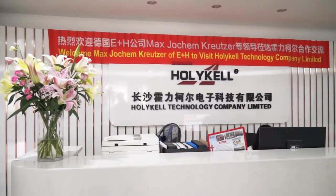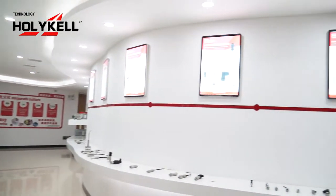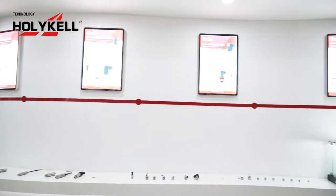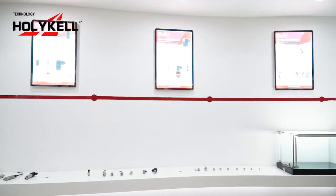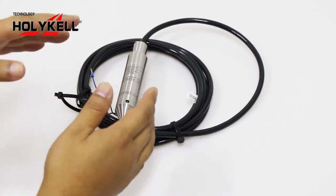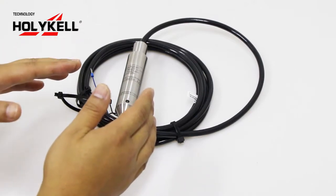Hello guys, this is Peter from Holicare Sensor. Today I'm going to introduce why you need a submersible field level sensor for oil tank level measurement. Firstly, let's explore what a submersible field level sensor is before we get started.